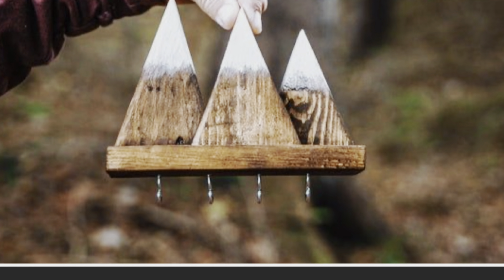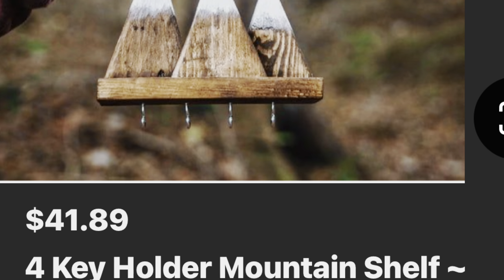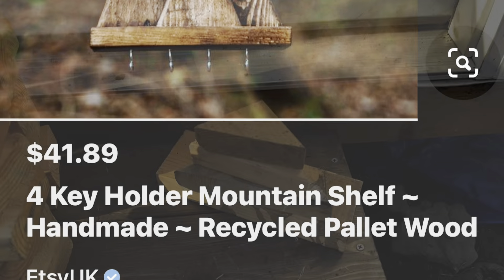Hello lovely peoples! Today we're going to be making this. I found it on Pinterest that has a link to an Etsy and it was $41. We're going to make it for as cheap as possible.